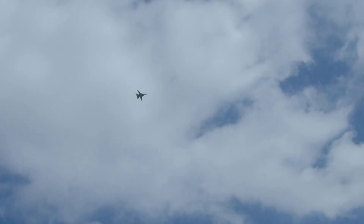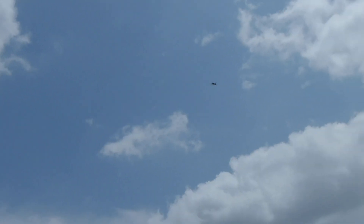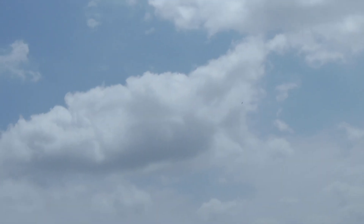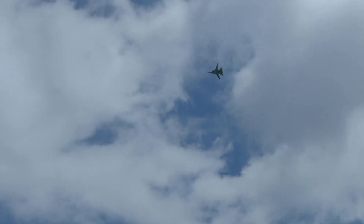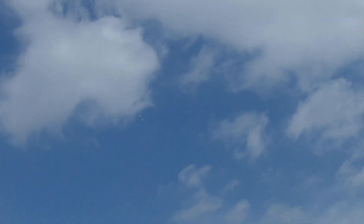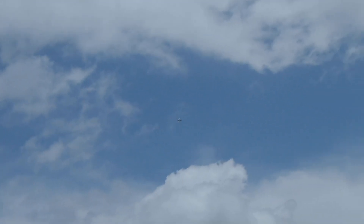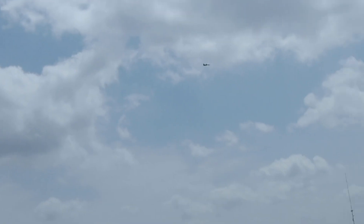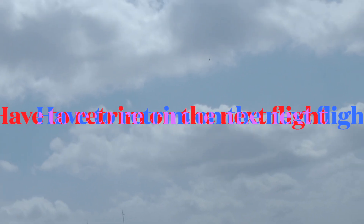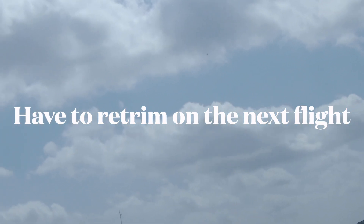Okay, gear down. Gear coming down — takes them a while. They are down. 10, 9, 8, 7 — flaps up. Oh my gosh, I was flying in with the flaps. 3, 2, 1. Oh.